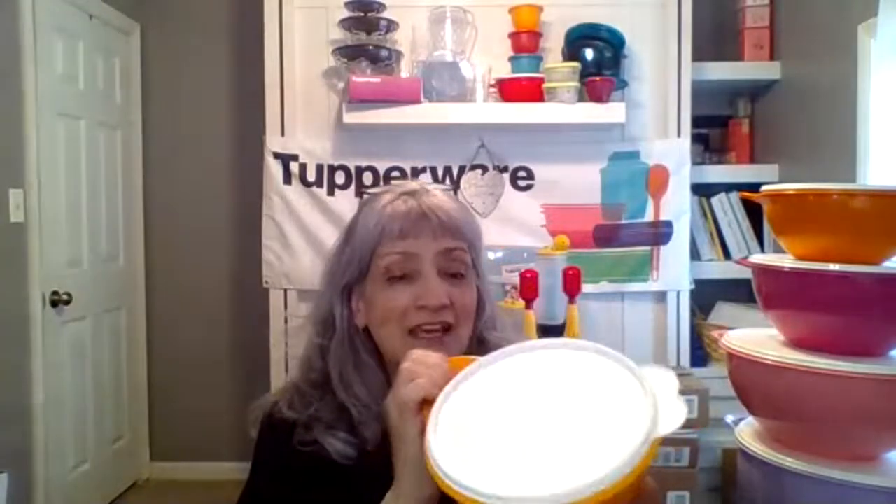The mini That's-A-Bowl is one of my favorites — it's perfect for dip or anything else. Go ahead and take the seal off; it has a nice big tab on the top so you're not breaking your nails trying to take it off. When you put the seal on, just walk it around and it is airtight. But if you need it liquid-tight because you're taking something to a potluck or picnic and it has liquid, be sure to burp it.